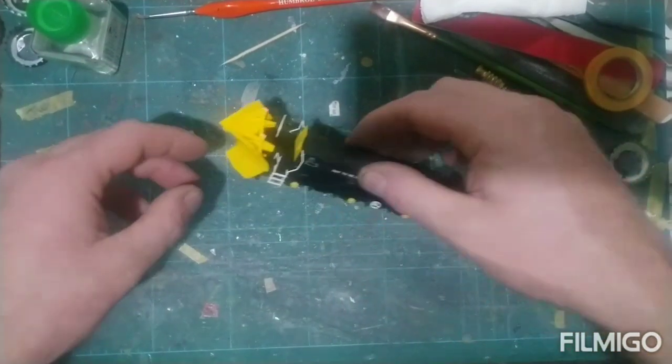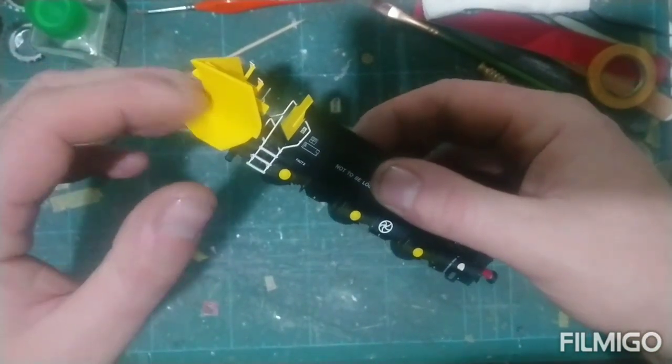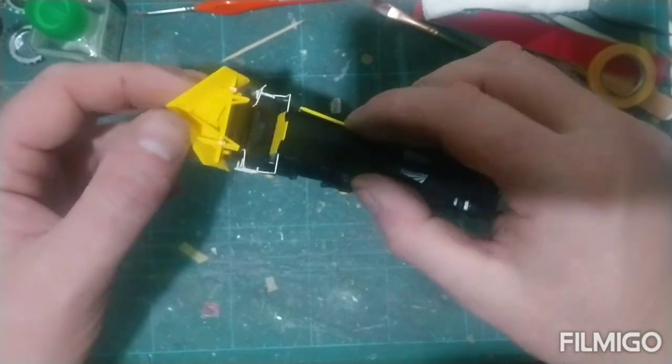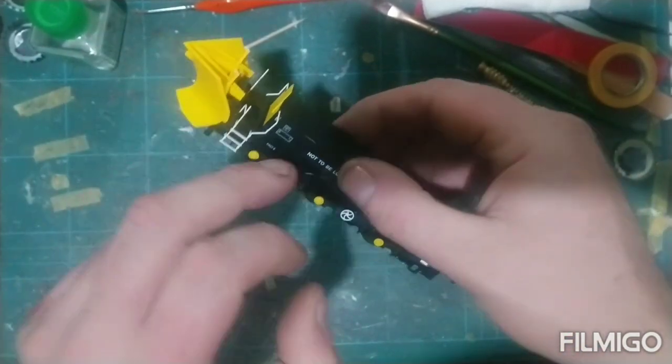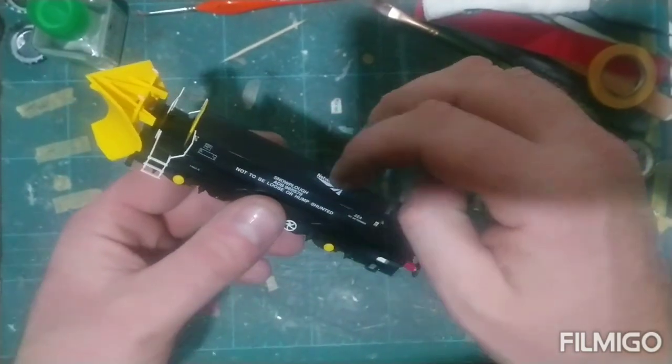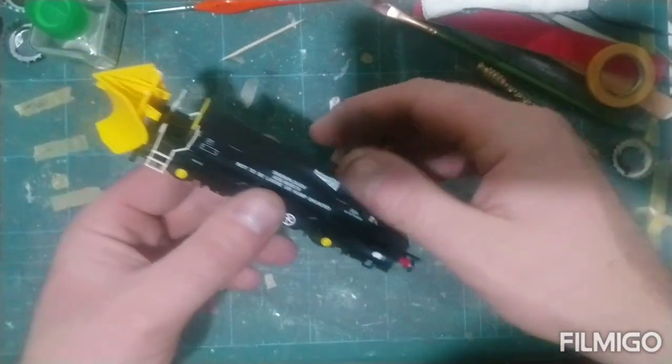My only criticism is the plough — it looks a little plasticky. Obviously it is plastic but it just looks a little bit plasticky. With a bit of weathering it'll be quite alright. The rest of it is a massive great lump of metal, so it's got some heft and weight to it.